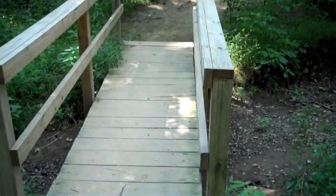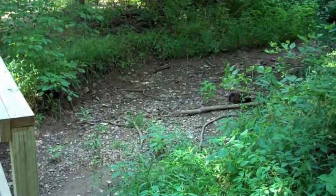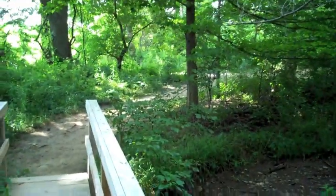Here we have a nice bridge to get us to the next hole. There's a creek that's pretty bone dry — hasn't rained for a while. We'll see if it comes into play. On to the next.